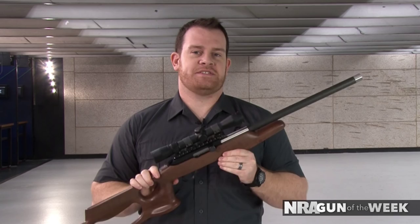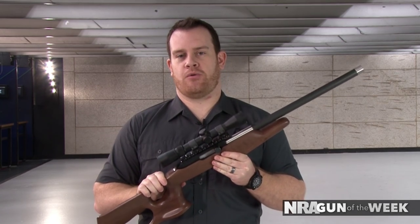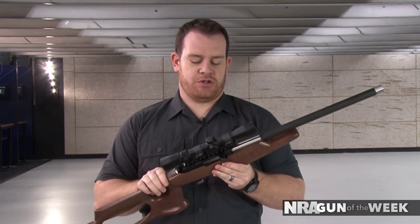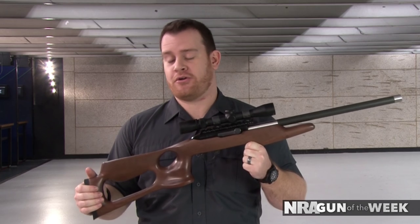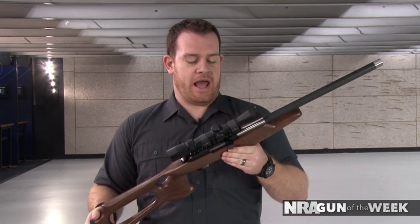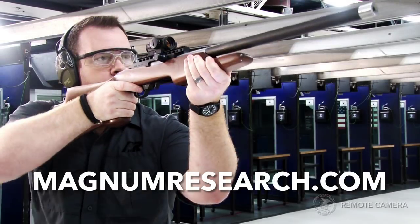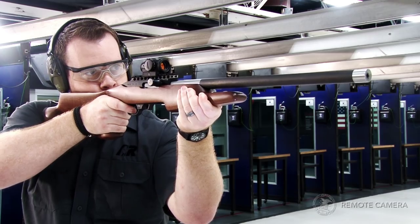So all in all, if you're looking for a great semi-automatic rimfire rifle and you want to take a little step up from the .22 long rifle, the Magnum Research Magnum Light Rifle in .22 Win Mag — this one's the American Black Walnut Barracuda Rifle — is a great pick. It's a lot of fun to shoot and it's fairly inexpensive to feed. For more on the Magnum Research Magnum Light Rifle, go to magnumresearch.com.